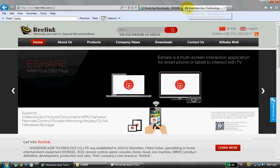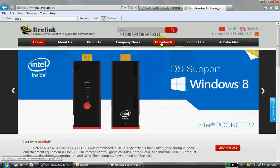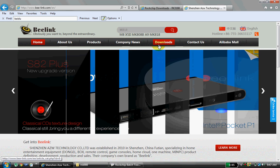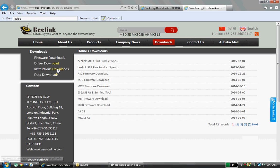Since my device manufacturer is B-Link, I am downloading the device drivers from the B-Link website. Go to the B-Link website — it is basically a Chinese website, so to connect to the English website, type B-Link dot com slash EN.